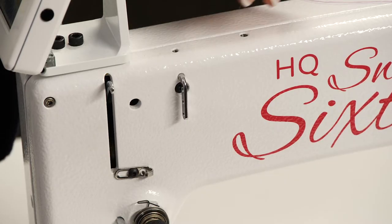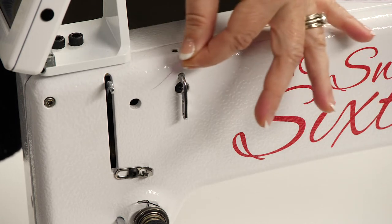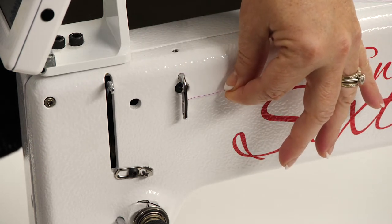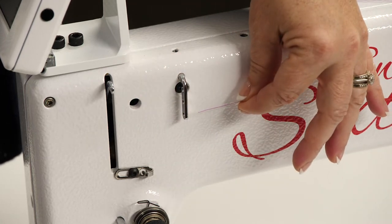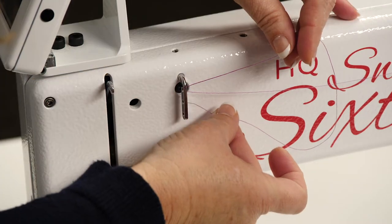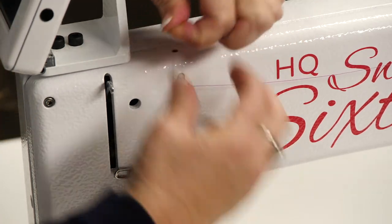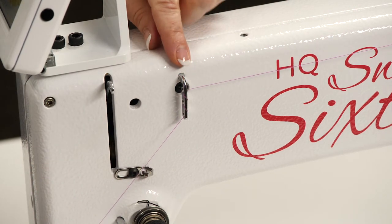Next we're going to go through the three-hole thread guide. You're going to wrap your thread coming in from the back, go around and pull it out through the front, wrap around and come to the back hole of the second one, come back around and then go out the third one — and that's how it should look when you get that part done.